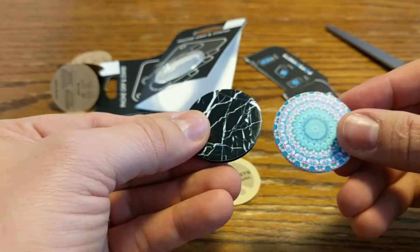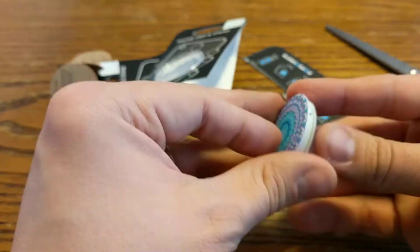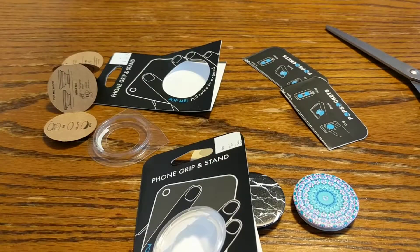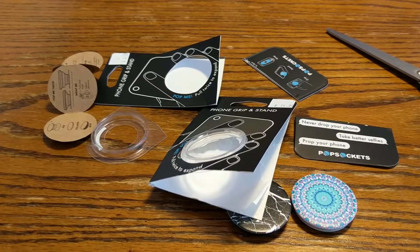We also have the same instruction book. So we have two of them — this one's a different color on the back. Two of them, different colors. That's an unboxing of phone grip and stand by Pop Sockets.